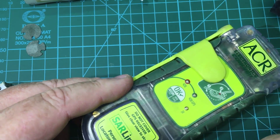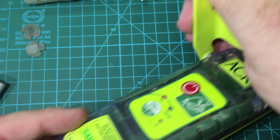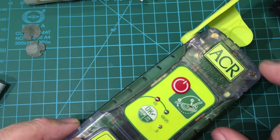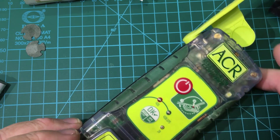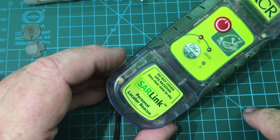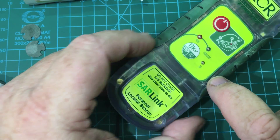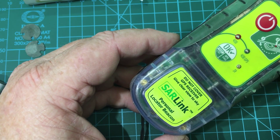The idea is you release this tab here and this unfolds an antenna which then swings up out of the way, and then you press and hold this button for a few seconds. That triggers the unit to send off a signal to a series of orbiting satellites that receive on 406 megahertz. It broadcasts the GPS position from a receiver inside, and when emergency services get close to you there's a second beacon that sends out a different frequency so they can track you within the next few miles.